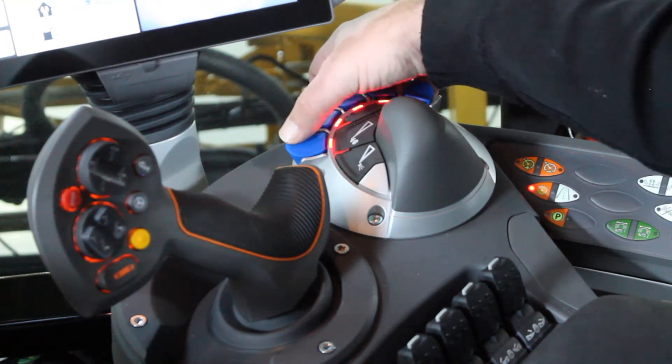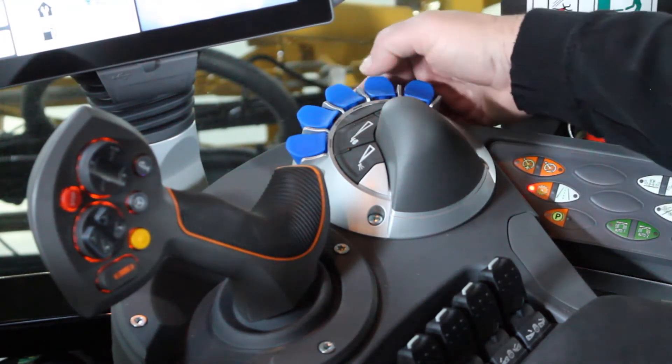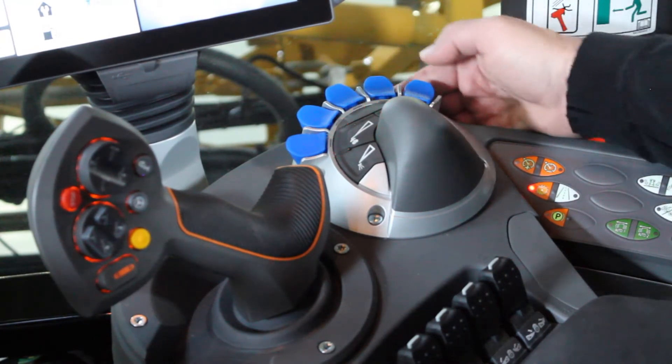Starting on the left we have our left tip, our left mid, center of the machine, right mid, and right tip.